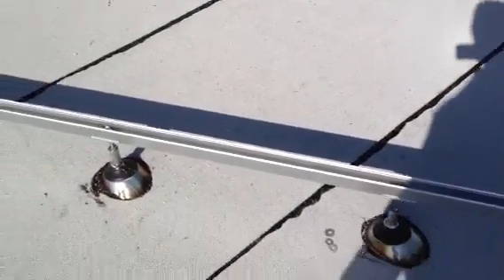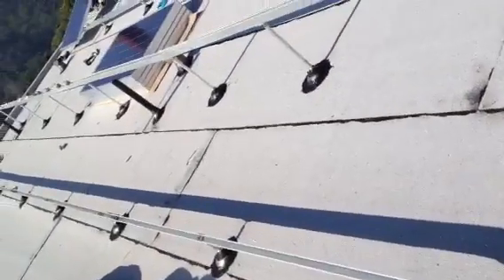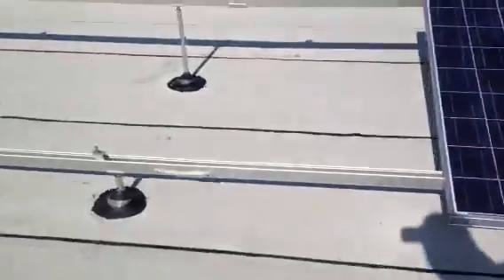It's the second day and we are installing the railings today — the long things that you see over here. We're going to mount those panels on them, just like that. This is the way the panels are going to be sitting on those railings.